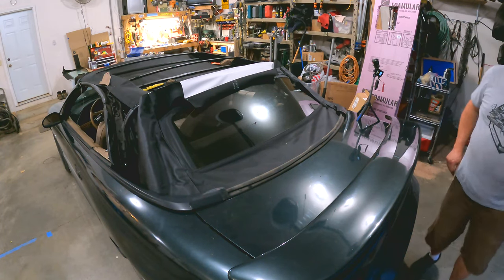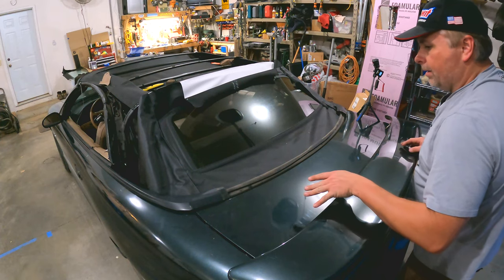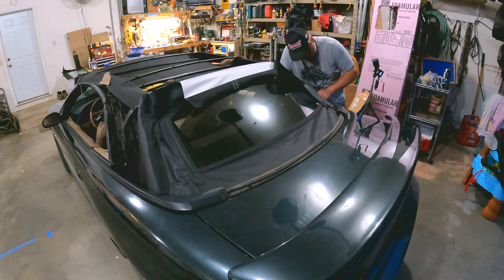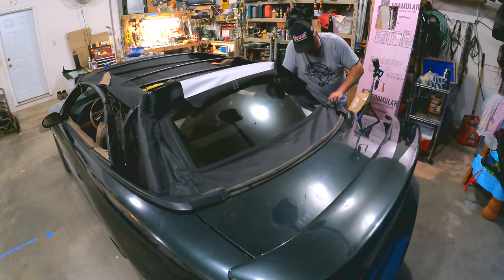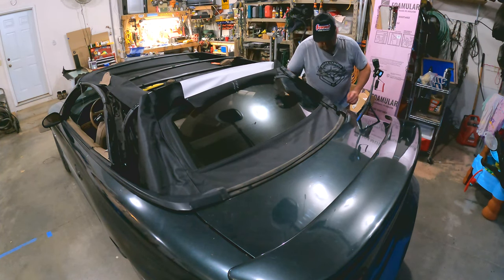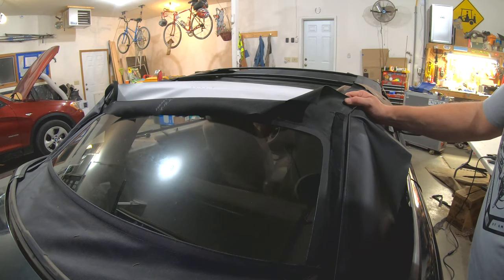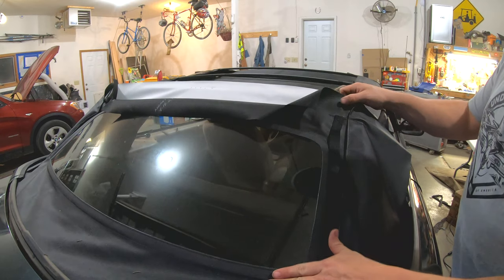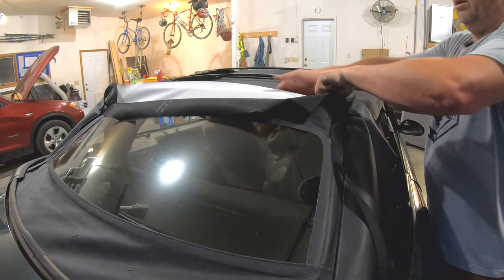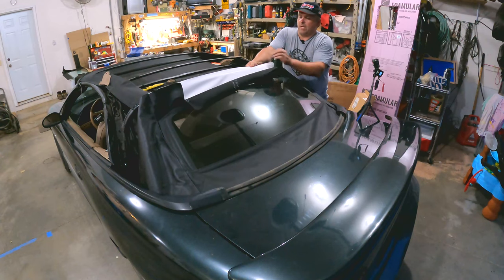I haven't centered it yet so it's likely going to come off at least once more because I've got to get the rest of these trim pieces on, but this does look pretty okay so far. I think once this is actually set in, done, and pulled tight we're going to be good — pull the slack out of it, and then we'll have our top.